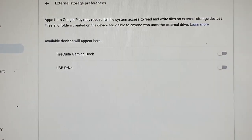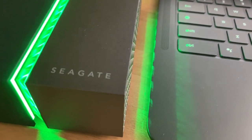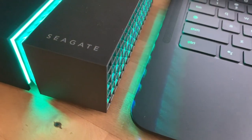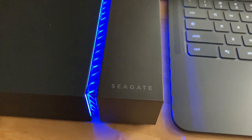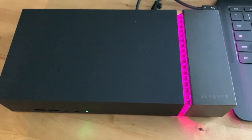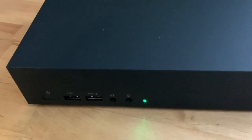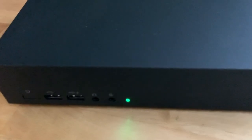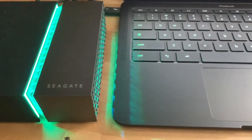With current laptops often shipping with minimal ports and super slim form factors, the FireCuda Gaming Dock's ports and storage would come in handy. However, there's no getting around the fact that this is a pretty large peripheral — it's going to take up a good chunk of your desk space. Typical users who don't need the speed of M.2 NVMe SSD storage would probably be better off with a more compact external drive.